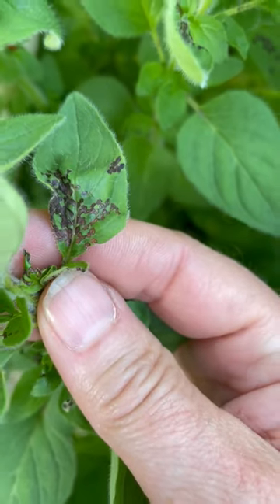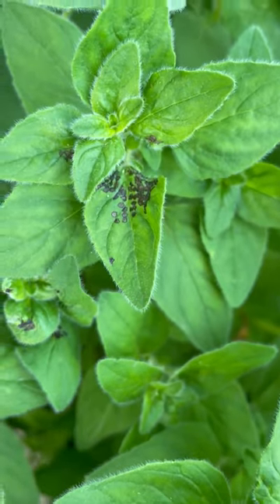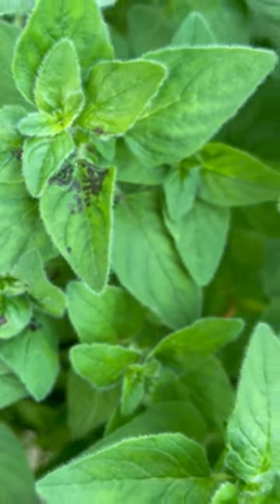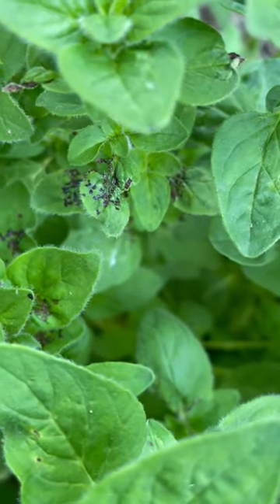This is produced by an insect called the four-line plant bug. They have a wide host range — they feed on herbs, native plants, and ornamental plants, and they're typically out feeding from about late April through June.